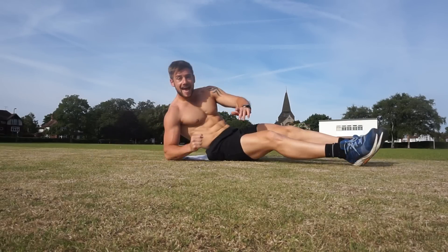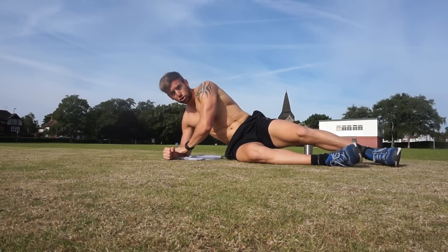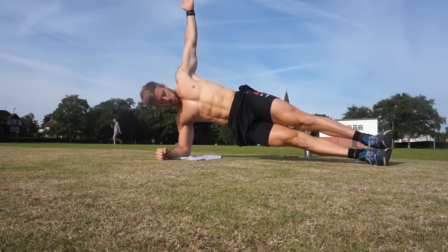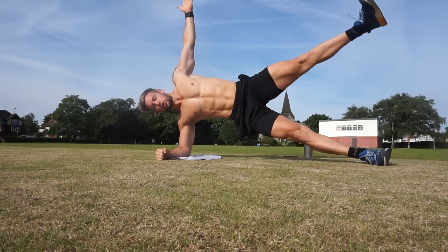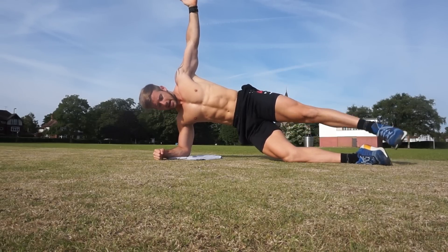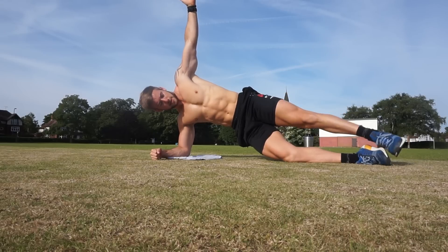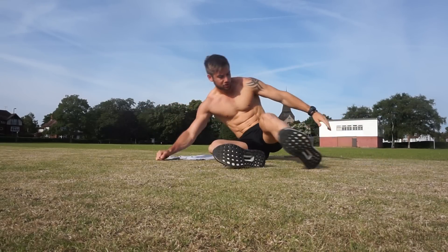Exercise one done. Now into a side plank leg lift. Hold your shoulders strong. Get into a side plank position and this top leg needs to lift. Strong plank. 1 — let's have 10 reps — 2, 3. If this is tough, drop this knee down and carry on. 5, 6, 7, 8, 9, 10. Good. I'll switch around for you.